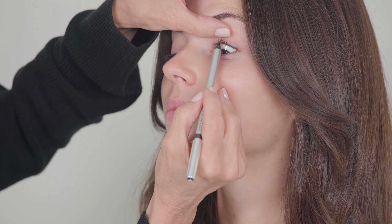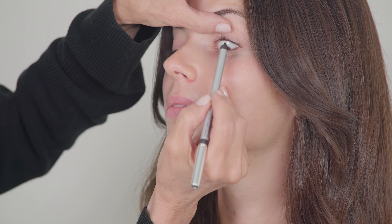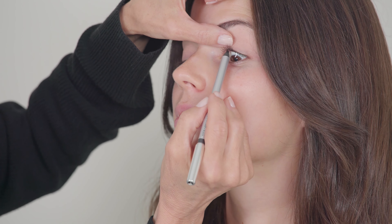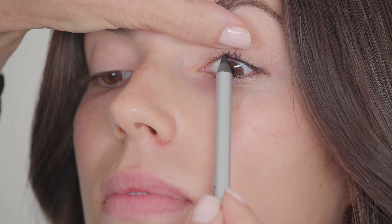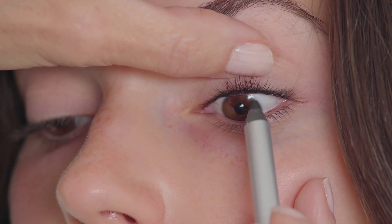The key: do not get on the waterline, and look at how I'm going right into the lash line. It takes a little bit of patience, but once you've got this down, you will never go back to not doing it. Look at that.